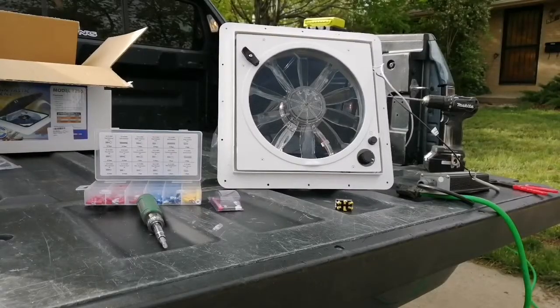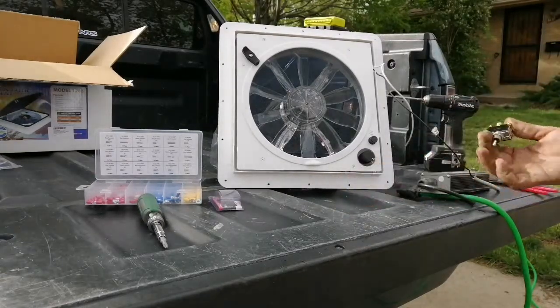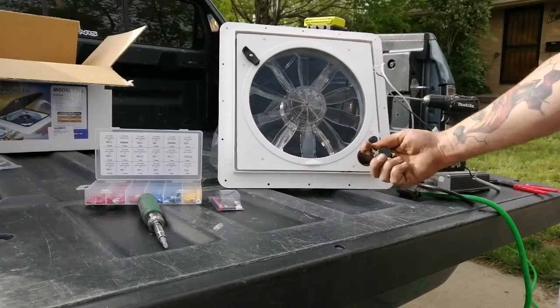Today I'm going to show you how to use a switch to add reverse to your Fantastic Fan. This will save you about 60 bucks — a pretty cool hack. The principle is that DC motors, when you wire them one way they go one direction, and when you reverse the polarity they go the other direction. You can do that pretty simply by using a switch just like this, called a double pole double toggle switch.